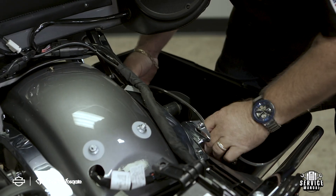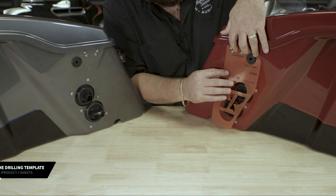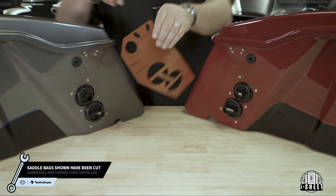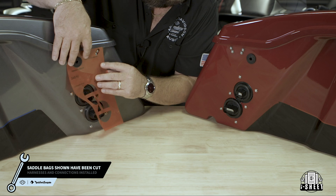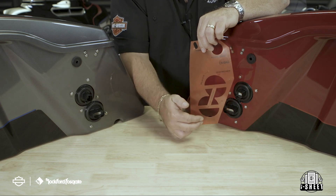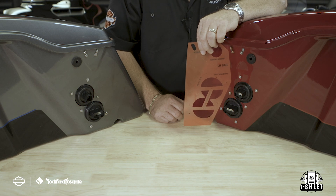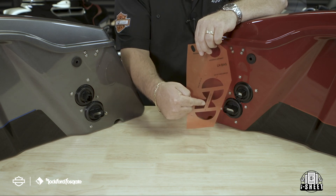Let's remove the clutch-side saddlebag. Let's take a minute to explain the bulkhead drilling template. We designed this to work below the rear mounting holes on both saddlebags for your primary and secondary amplifiers. The template gives you the exact locations of your six mounting holes as well as your two bulkhead plugs. In the case that you're running a single wire to your saddlebag speaker from the primary amplifier, it also gives you the location of the three-quarter inch hole needed.